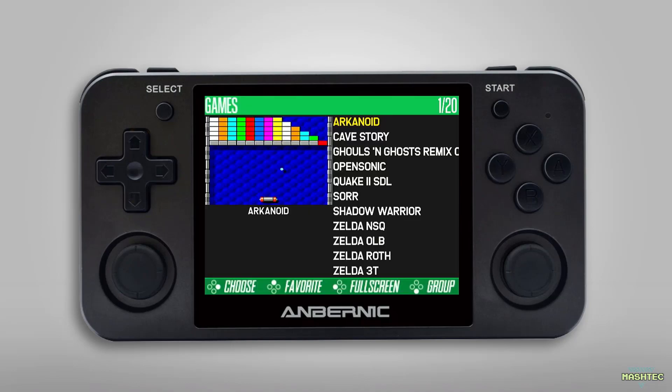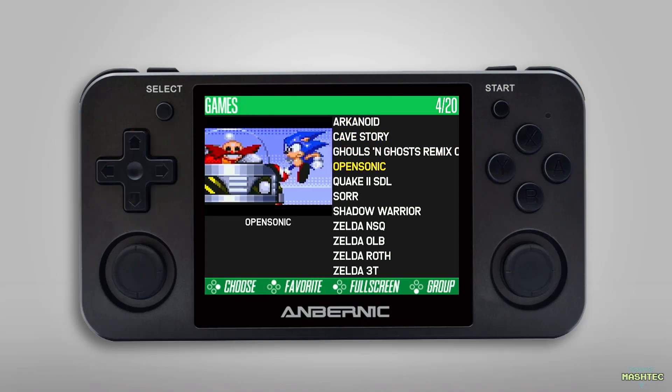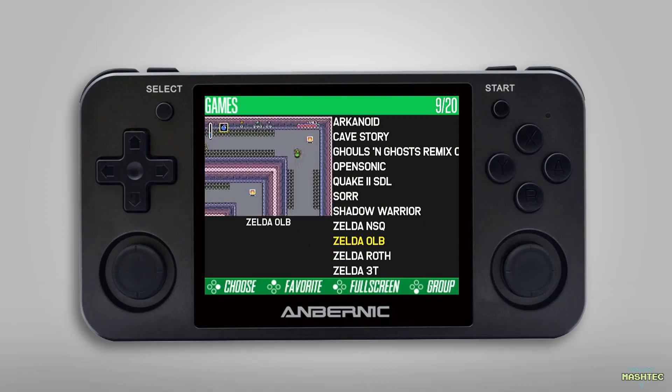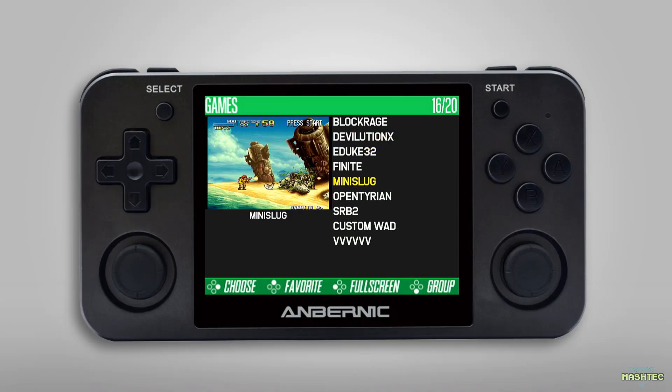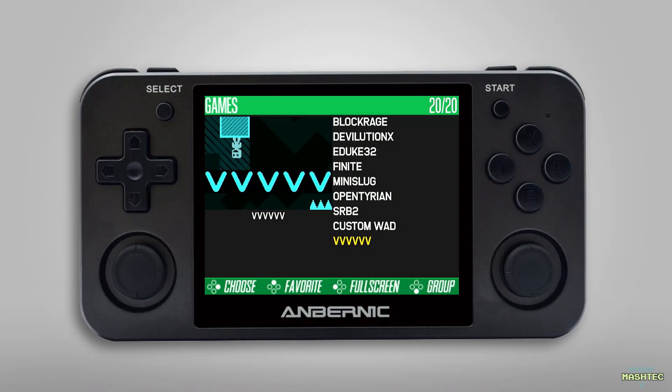Finally let's check the ported games that come along with this image. Here we have Arcane Wheat, Cave Story, Ghouls and Ghosts, Open Sonic, Quake 2, Streets of Rage Remake, Shadow Warrior, some Zelda ports, Block Rage, Devolution X, a great Diablo 1 port that I can only recommend, Duke Nukem 3D, a ported version of Metal Slug, Open Tyrian, Sonic Robo Blast 2, and VVVVVV. All these great games and ROMs already come pre-installed and set up with box art.